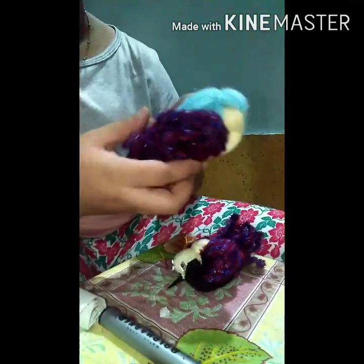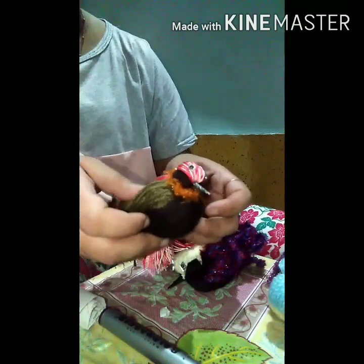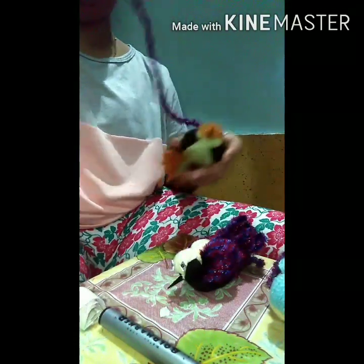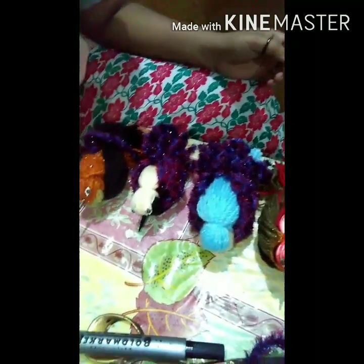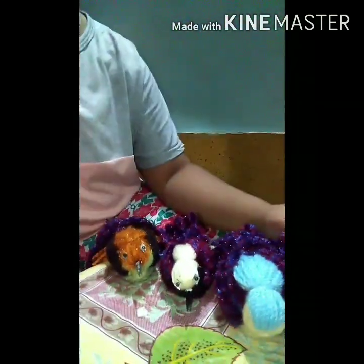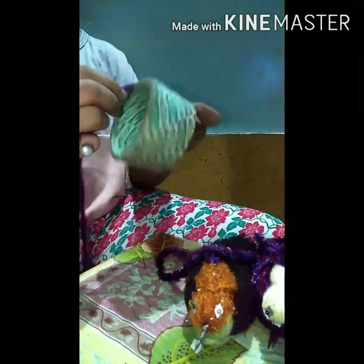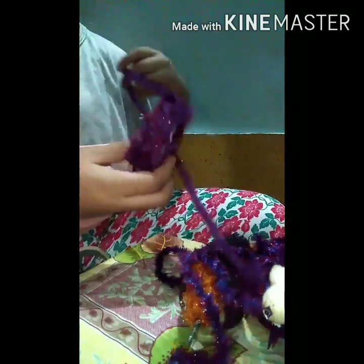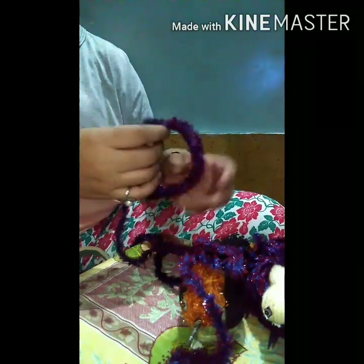I have made many birds with different threads. You can use it in many different ways. We can explore some ideas for innovative things. This was a ring type material. I have rotated the whole wool.